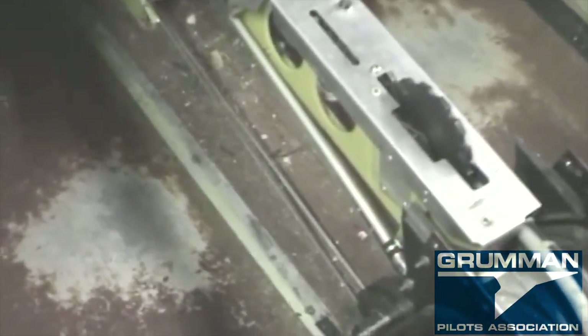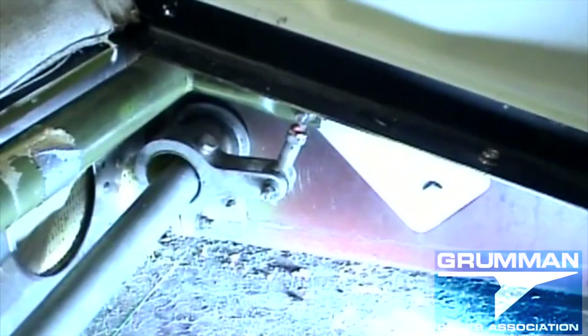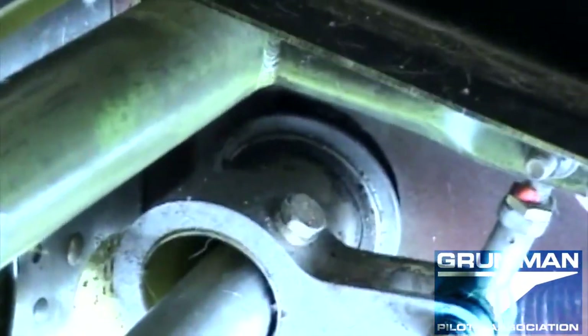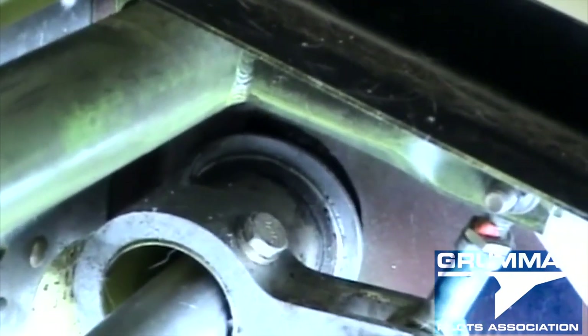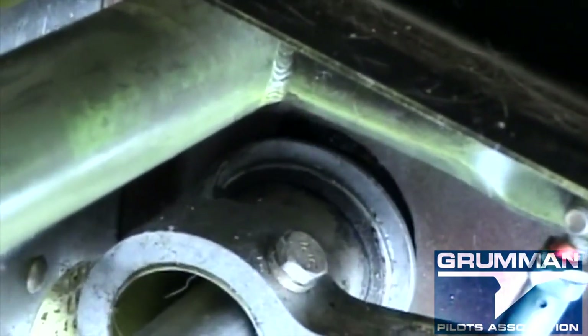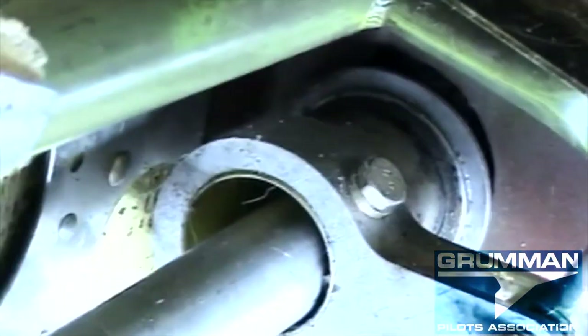We're getting ready to vacuum up this mess inside here. Looking at the outboard — or inboard — support. Just easy up and down motion — that flopping in there. That bearing there and that support is worn out, so we're going to have to pull the flap and get at it.